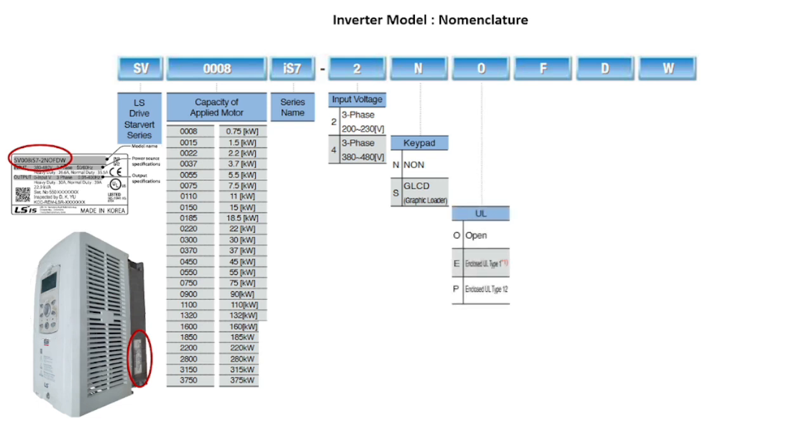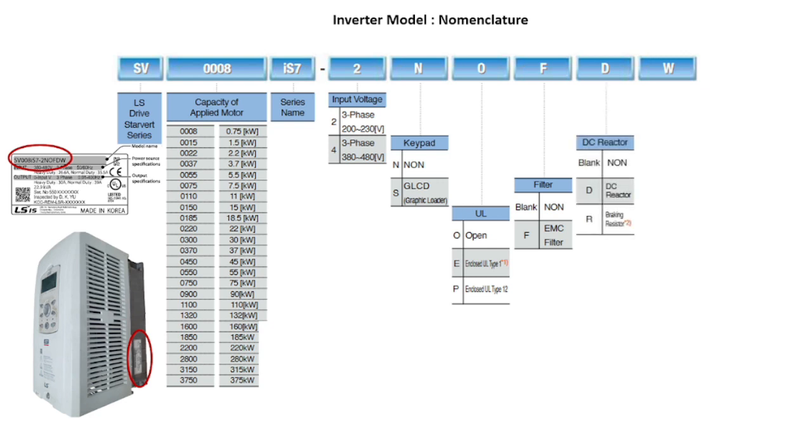The next letter denotes enclosure type. The letter F denotes an inverter built-in EMC filter — electromagnetic compatibility — whose purpose is to reduce the transfer of electromagnetic noise between the drive and the main supply. The next letter indicates whether the inverter has a built-in DC reactor or DB resistor. The purpose of the DC reactor is to suppress harmonics generated on the inverter input side, and it is also useful for power factor improvement.